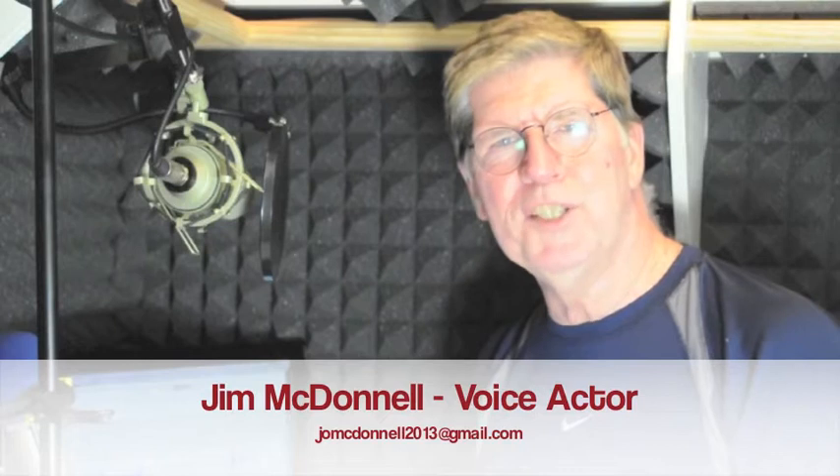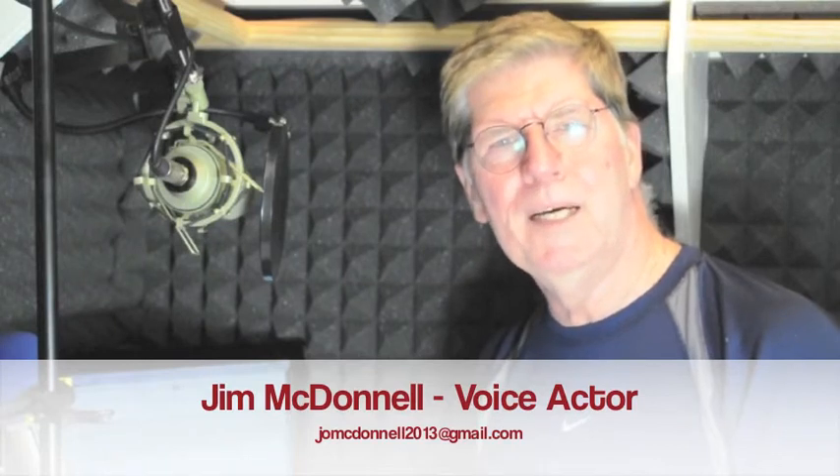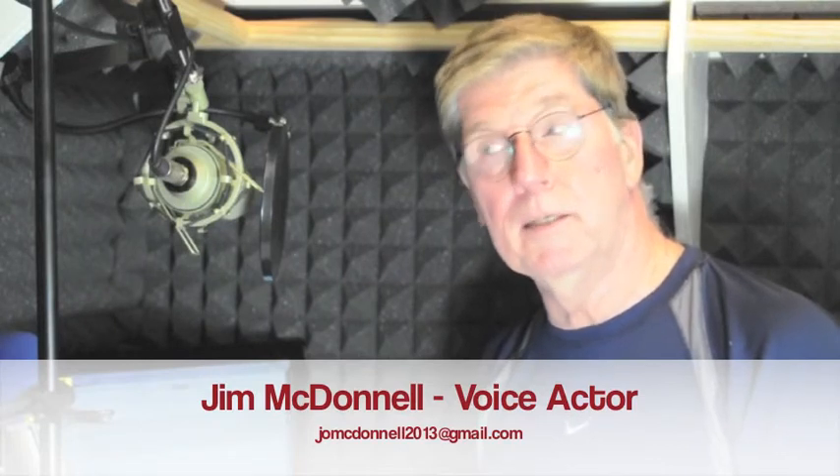Hi, I'm Jim McDonnell, a professional voice actor out of the L.A. area. 85% of my work is done here in my professional home studio. Another 10% happens in commercial studios outside.